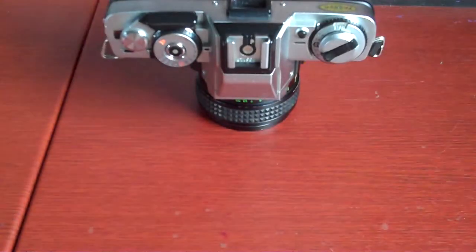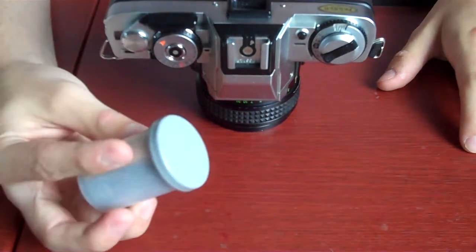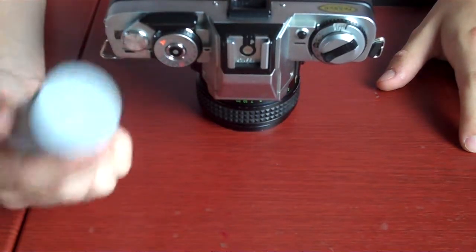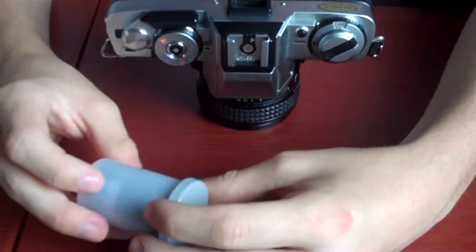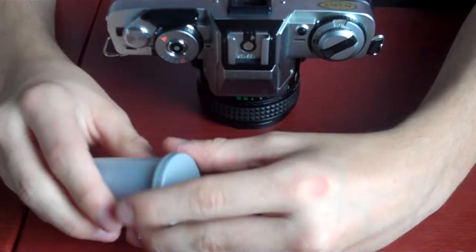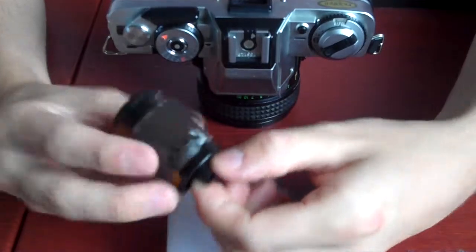Alright, let's get started. You'll need your camera and a new roll of 35mm film. It can be different speeds — different numbers: 12, 24, or 36 — that all depends on you. This is a 24 roll, which means there are 24 pictures on this roll. Ektar 100, it's a Kodak film, very nice — looks like this.